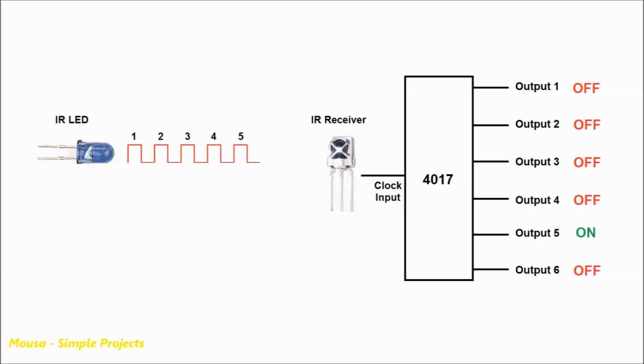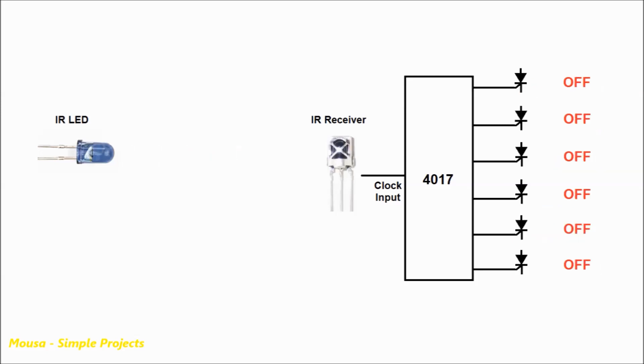The problem is that IC4017 can run only one output at a time. But in some cases, we want to run all 6 loads at the same time. To solve this problem, we connect an SCR to each output. When you connect a short signal to the gate of the SCR, the SCR becomes conductive even after removing the signal from the gate.